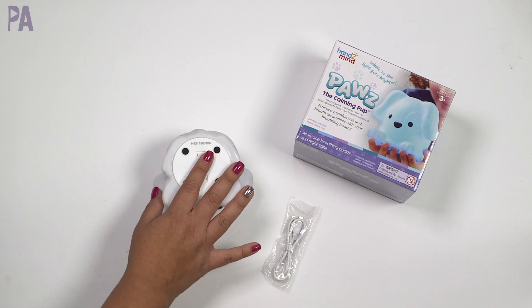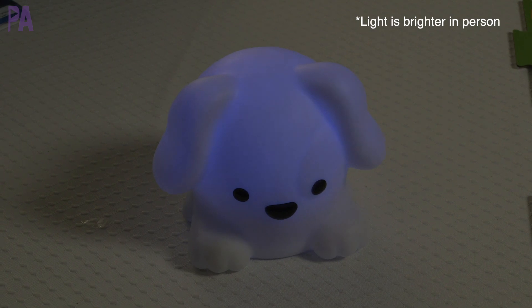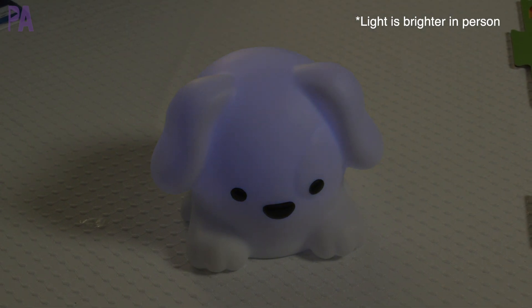You can even choose the nightlight color options — there are five different ones: white, green, blue, yellow, and purple. Then you have mindfulness mode. There are three breathing activities in mindfulness mode, and by pushing the button on Paws's right foot, each breathing activity uses a different color light so you know exactly which one you're trying to find.